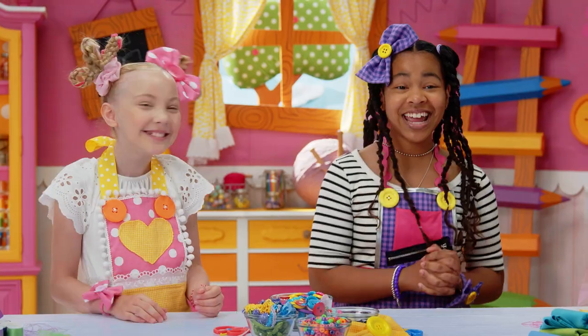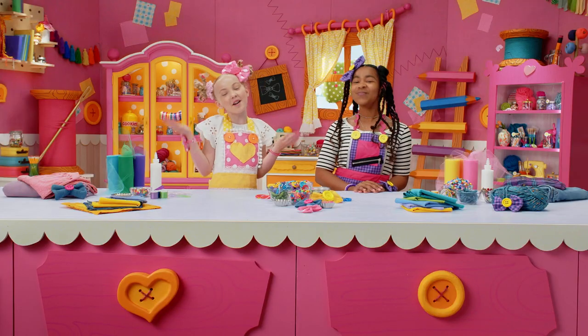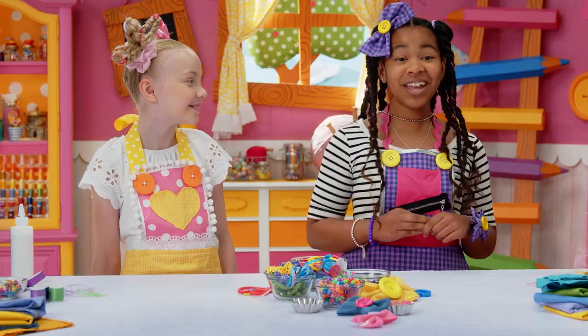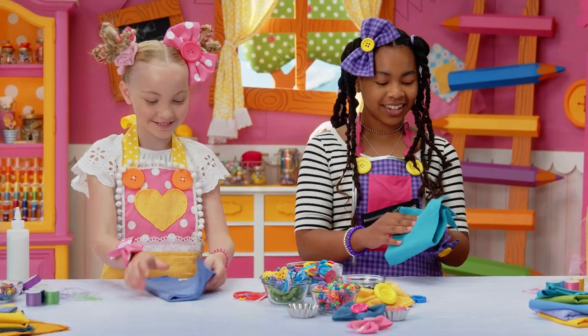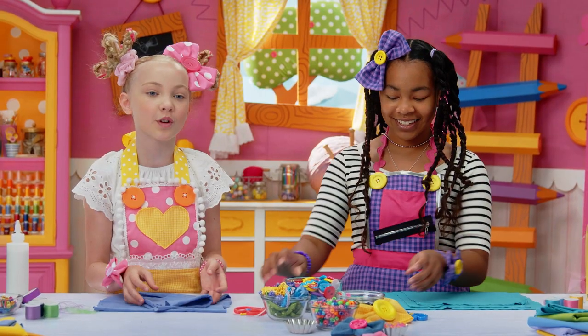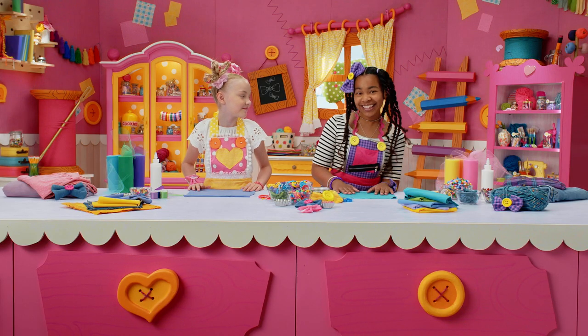First, we're gonna make a La La fine hair bow from our upcycled cloth. Make sure to get an adult to help you cut the fabric. Lay out your pre-cut cloth on something flat, like this. I'm gonna use this lavender color. I'm gonna use this turquoise. Make sure to only use one piece, so if you have more, you can put it back. Fold it into a smaller square.